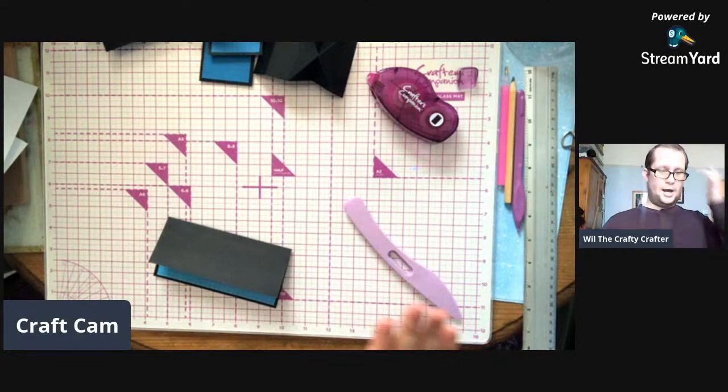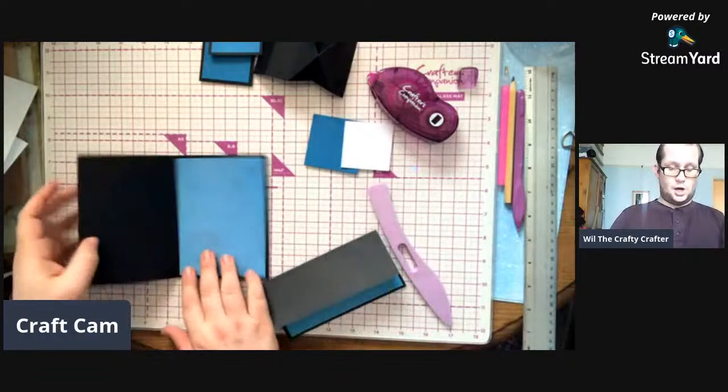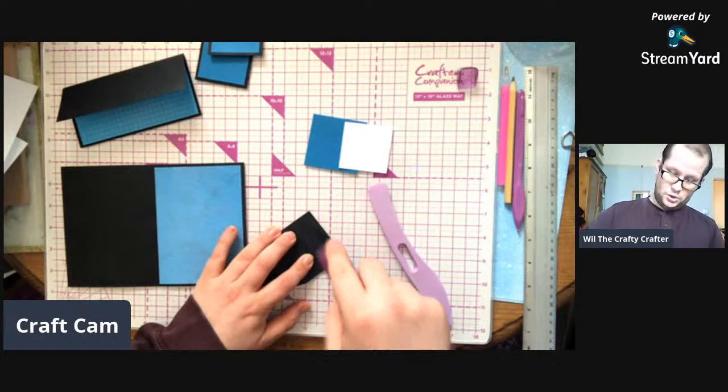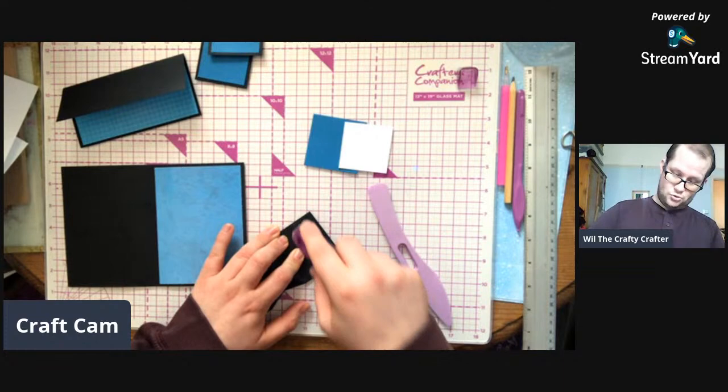This is where we start to put the card together. Open your card up, you need your mechanism. You then want to get your tape or glue - I'm going to use tape because it's been specially made for construction.